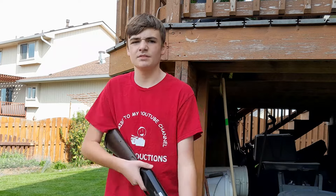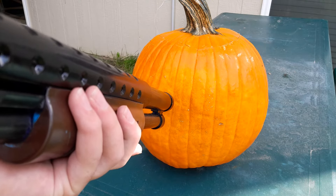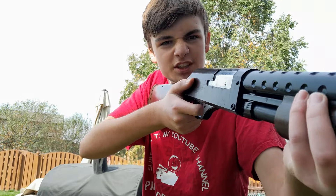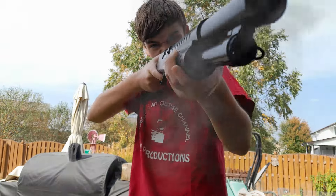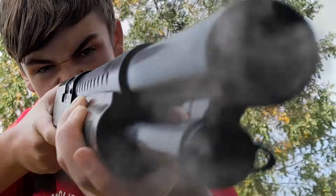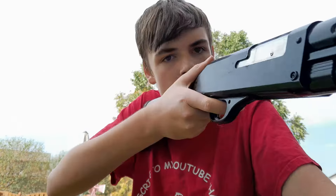So allow me — see you on the other side, you orange piece of [bleep]. I've done it. The perfect pumpkin.